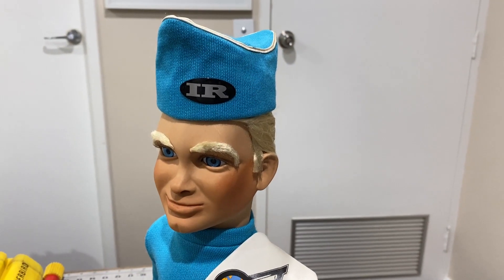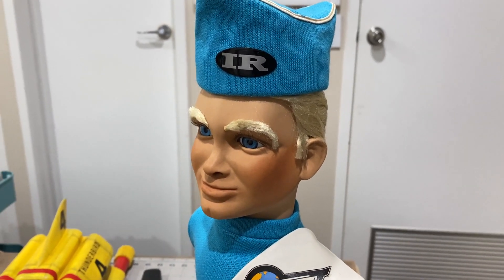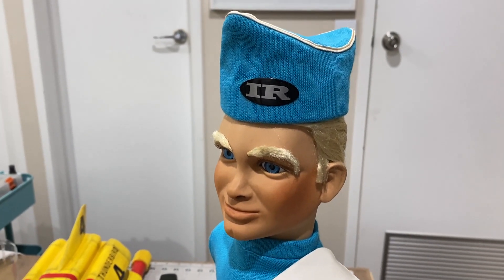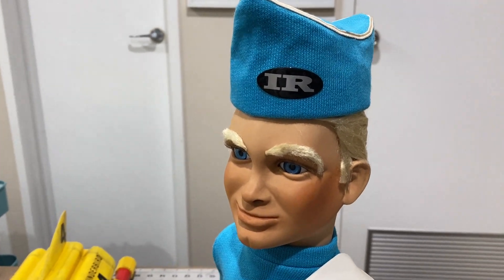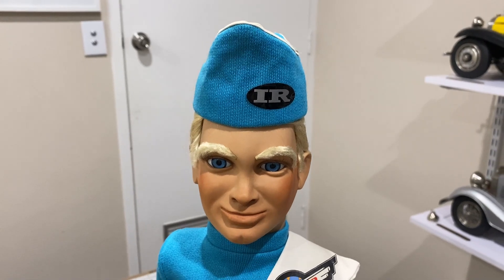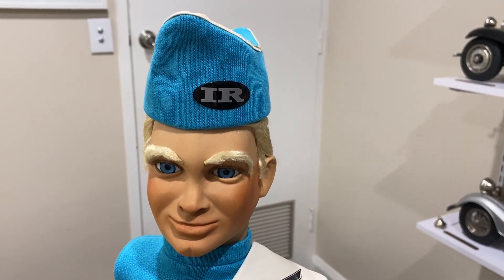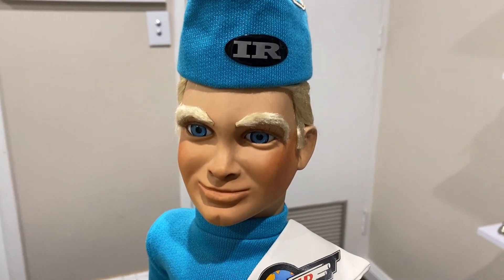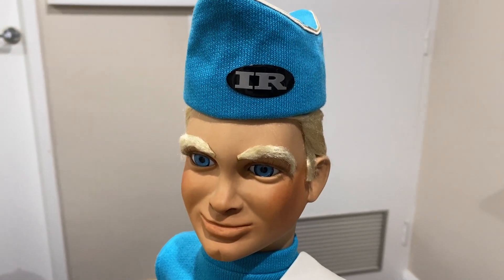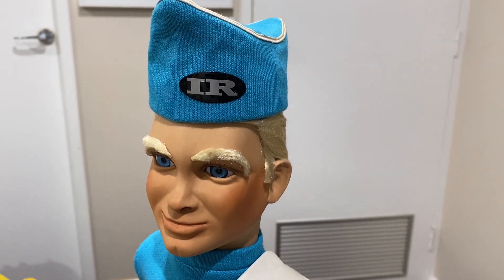It just so happens I do have a detailed figure of a Thunderbirds character, and it's this one here of Alan Tracy. You can see he's got a very detailed face and a lovely hat. So what I tried to do using photogrammetry was to take hundreds of pictures of this figure's head and then use a software program to convert it into a 3D printable object.